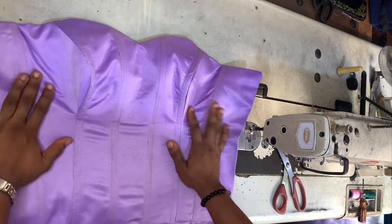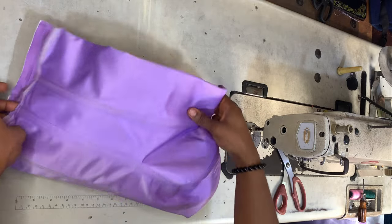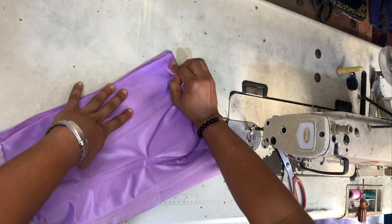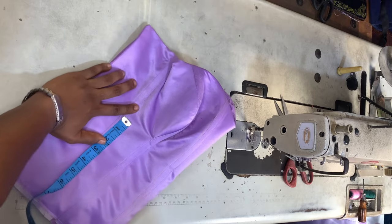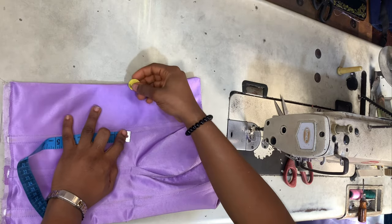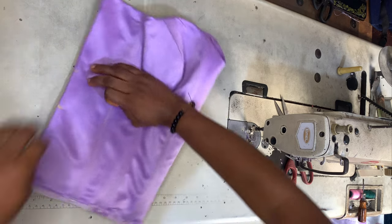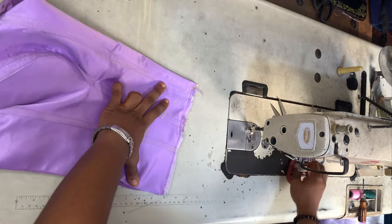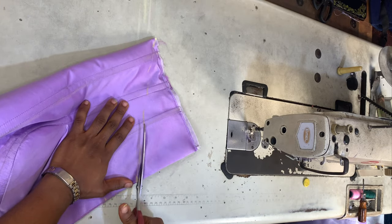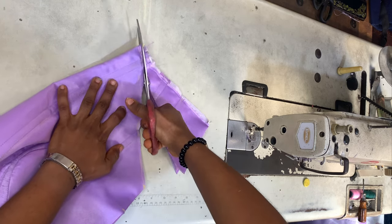Now I'm folding this piece in half, making sure everything is equal, so I can cut my basque waistline. From the under bust I'm marking that underbust line, then taking two and a half inches downward. From that point I'm drawing a diagonal line all the way to the hem of the bustier and cutting along that diagonal line — this is what creates the basque waistline effect.